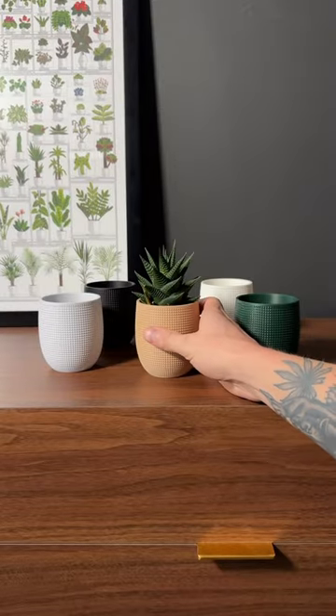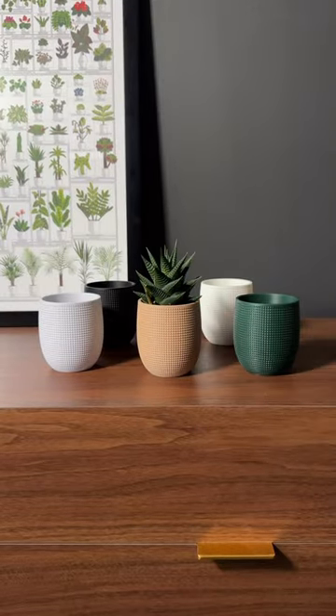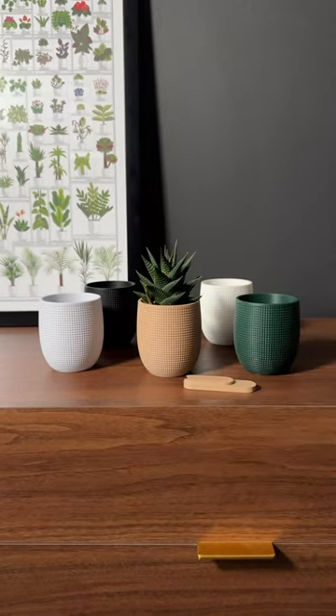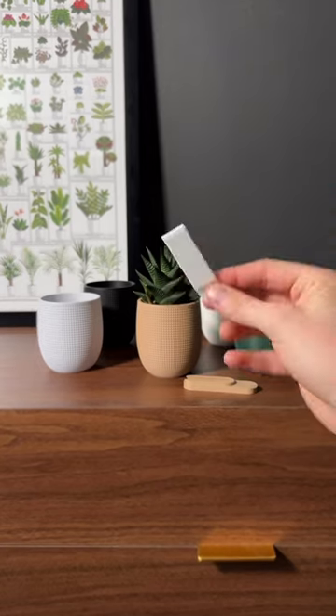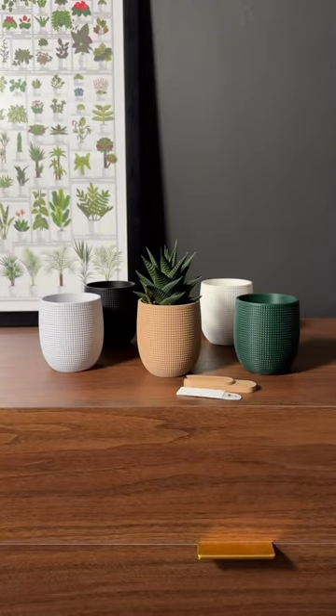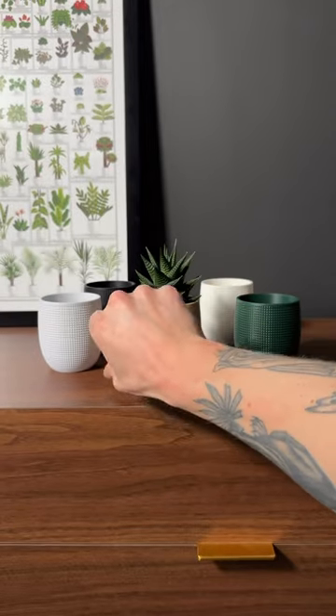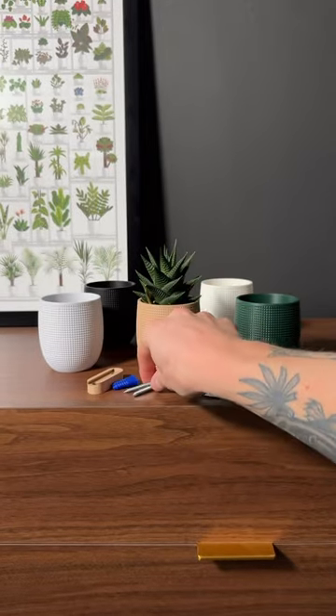I'm making this one in five different colors and there's two mounting options. There's the command strip mounting option where you get the mount and two command strips, and if you want to screw it into the wall there is an option for that too. You can get the screw mount and that also comes with two anchors and two screws.